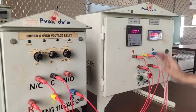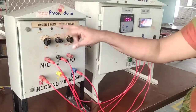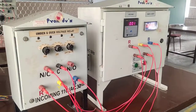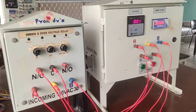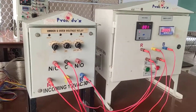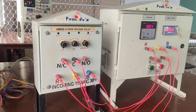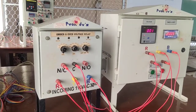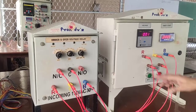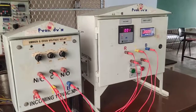Finally, you can set the reset. Then you can take the reading for different voltage settings and different time settings. Draw the graph of operating characteristics — you can draw the voltage, which is the fault voltage on the x-axis, and time on the y-axis. We draw the curve for different voltage values for different time values.